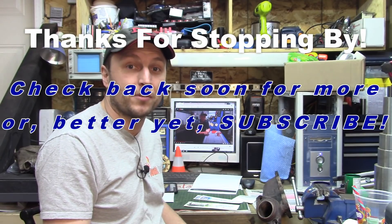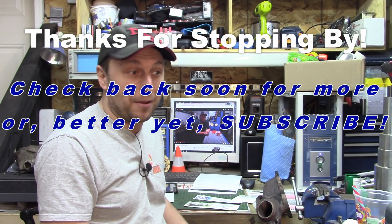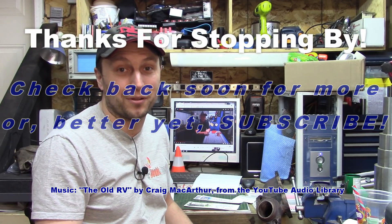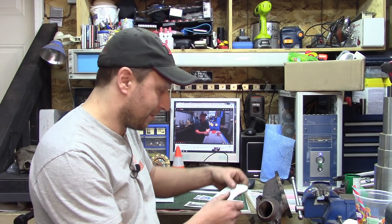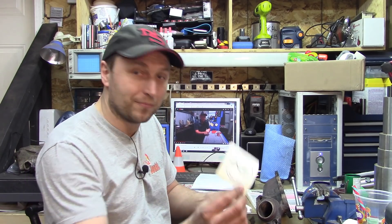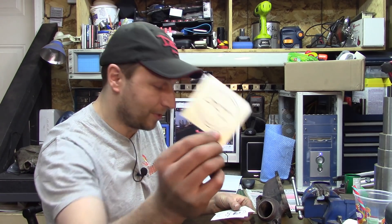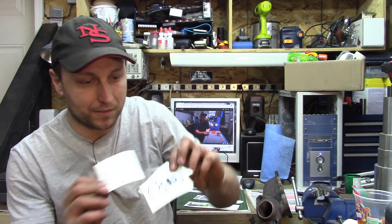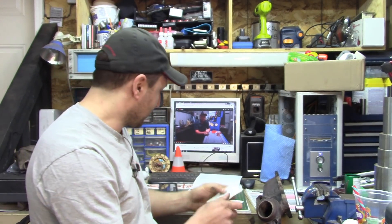I've recently become acquainted with his channel and started seeing some of the stuff he does. Honestly, he's got a bit of a spot to steer to my heart because I was a high school shop teacher for a few years. We didn't get into some of the stuff that he does, but man, it would have been fun to do some of the stuff he does with my students. Yeah, these will definitely be going up on the board. Thanks man.